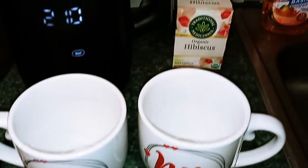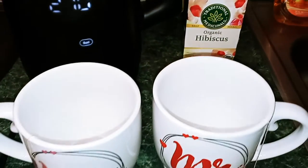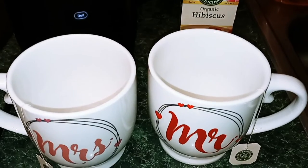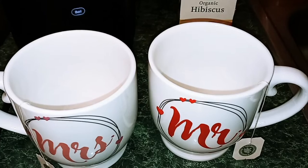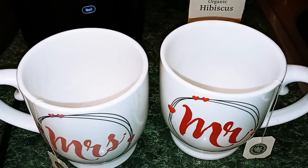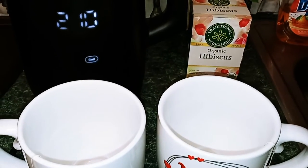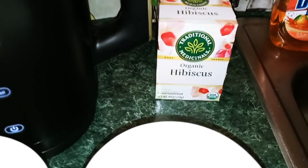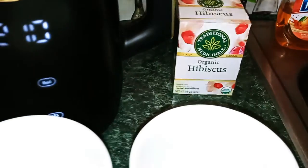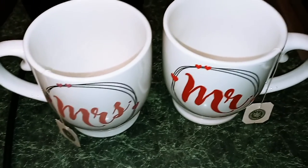I'm going to go ahead and make our tea. I'm using organic hibiscus tea. The benefits of this tea are really good — it lowers your blood pressure, it lowers cholesterol, it strengthens your immune system, and it helps with weight loss, inflammation, and liver health. I like a variety of teas sometimes, but this one is my favorite and is basically a go-to tea for me.